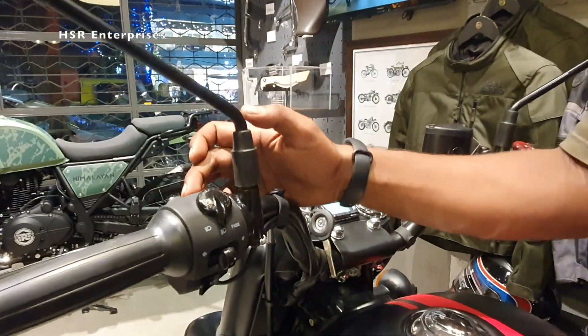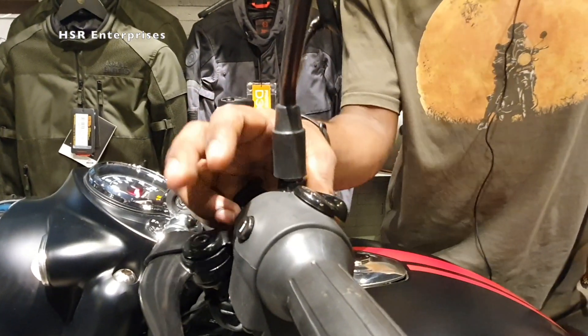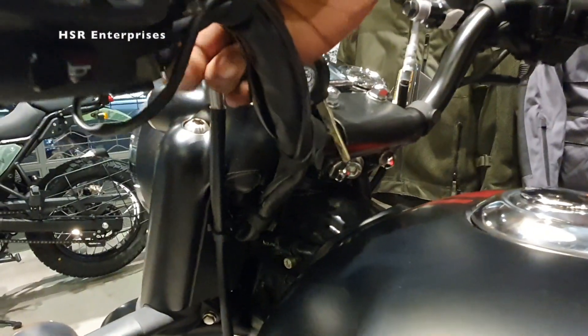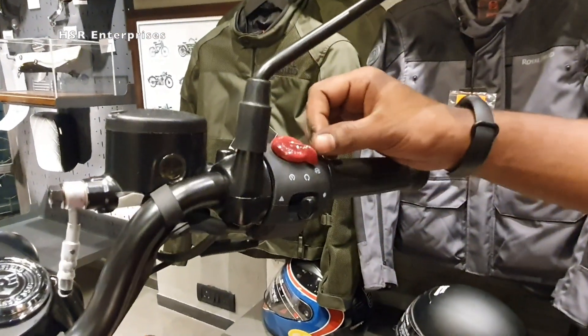Here you can access the LCD display button to change the time settings and switch between Trip 1, Trip 2, and odometer. Here you can also find the charging port — just plug in a USB cable. And this is the self-start button.